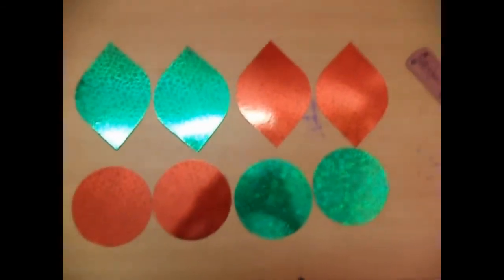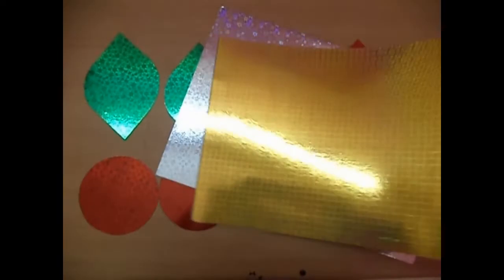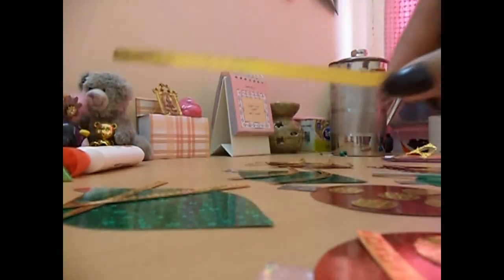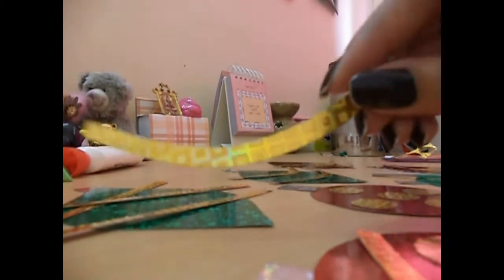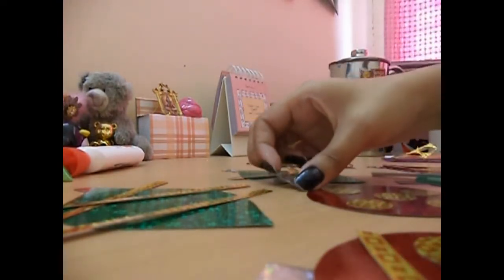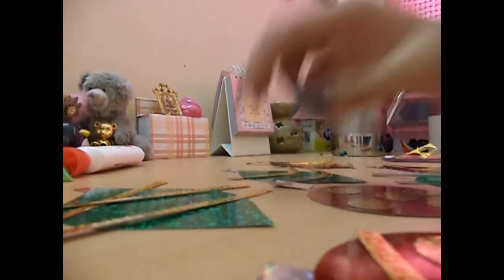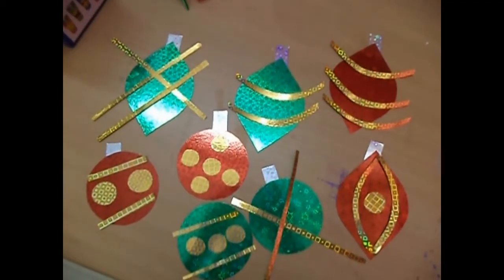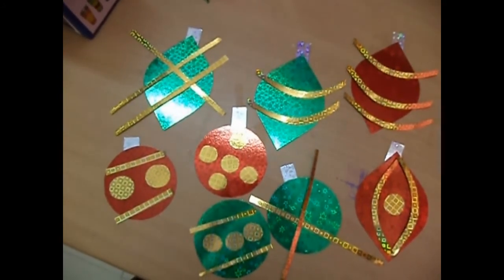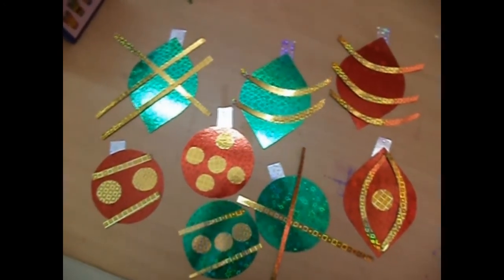Once you have lots of Christmas light cutouts, you just have to decorate them with the golden and silver paper. Cut out lots of shapes like a long rectangular strip, a circular moon-shaped strip, and circles. Then arrange them on your cutouts — I have slowed down the video so you can copy my design or make your own. You may want to pause the video at this point.